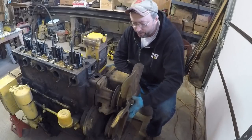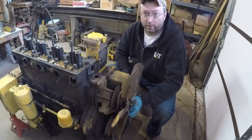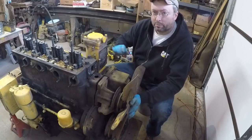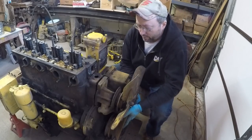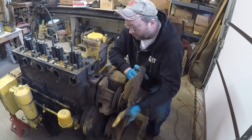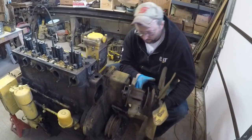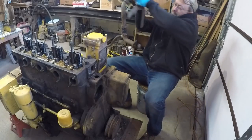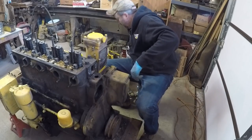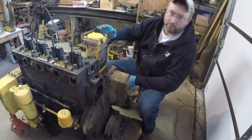Hello everybody, welcome back to the channel. This is day two of the disassembly process on old 5J2115. I hope you enjoyed day one — I know that video got kind of long, but this one I'm going to try and get a little bit more disassembly done and a little bit less talk. Got the water pump coming out now; it's always usually a rather tight fit in the front cover but can usually be taken out without damage. The color still looks pretty good. Now that I've got most of the components off the front of this, I'm going to be moving along down to the side here, probably get into the injection pump governor and then the fuel filter tower next.